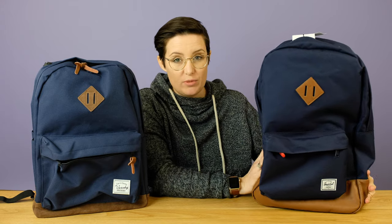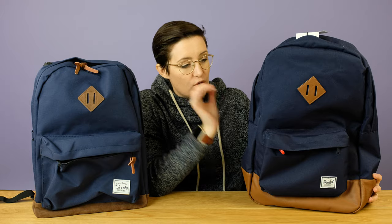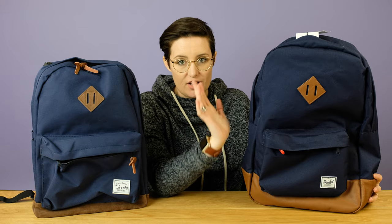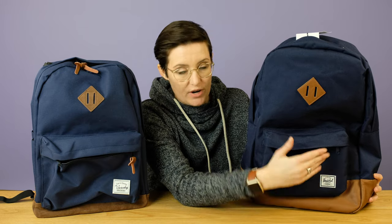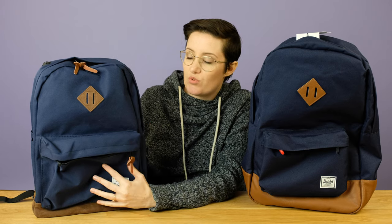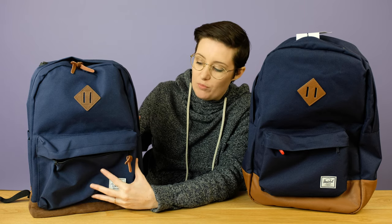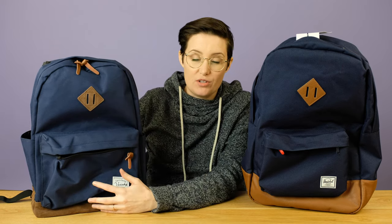Overall, I think the decision is up to you. The Herschel is a little bit more for the brand-conscious person. If you're really into the perfect design, the nice contrasting stitching, and the brand name on the front, this one definitely ekes out in the design points. But in terms of practicality, the Vashy being a bit smaller isn't a huge deal for me, because all the pockets and the two water bottle pockets on the outside — I like pockets, I like organization, so that one wins on that side.